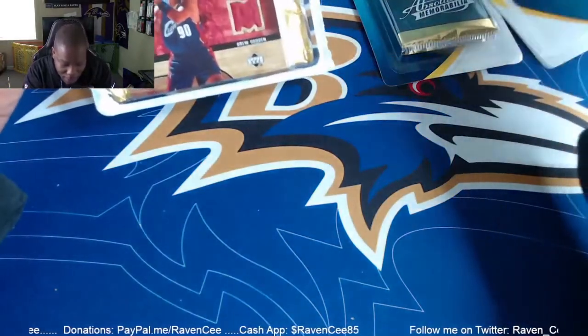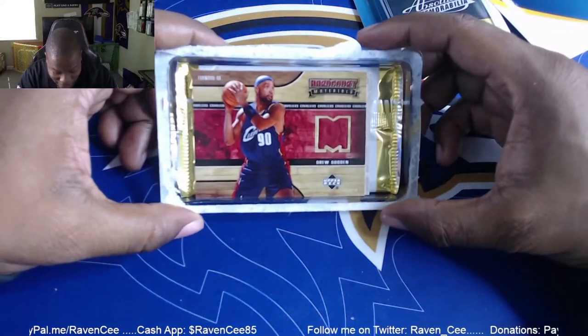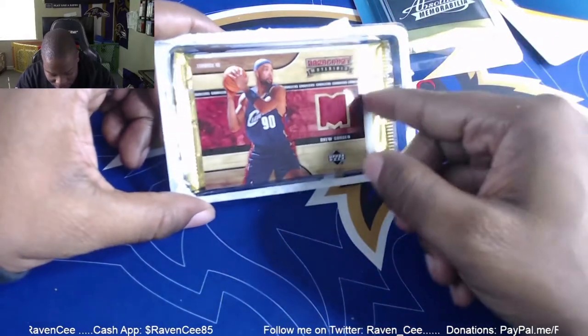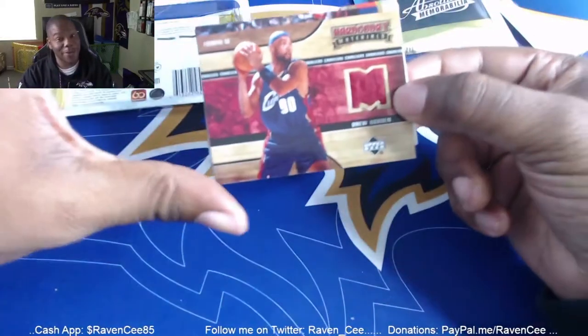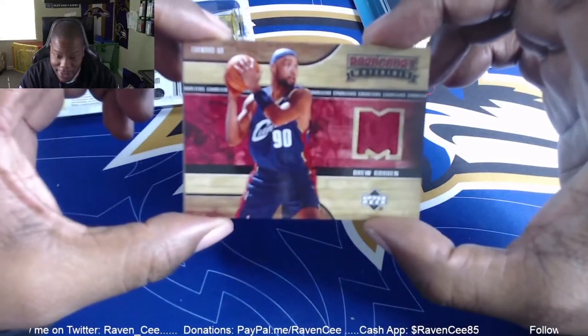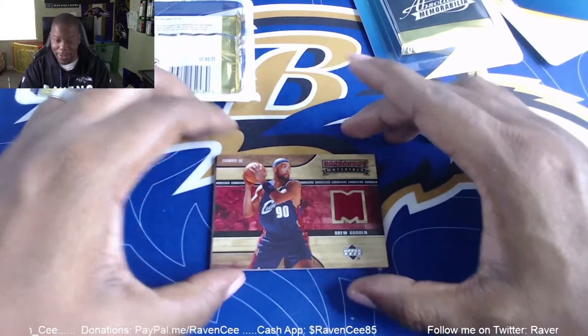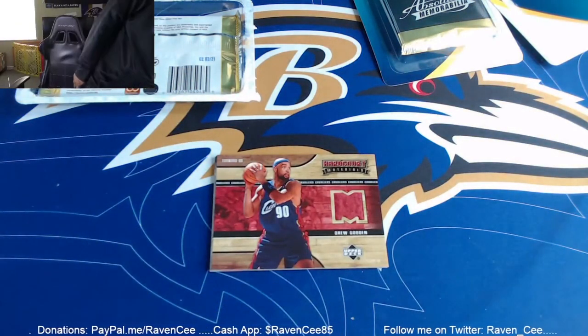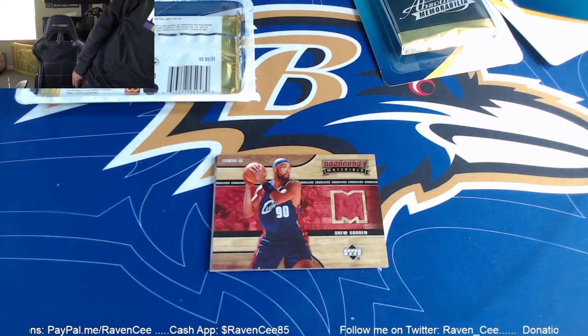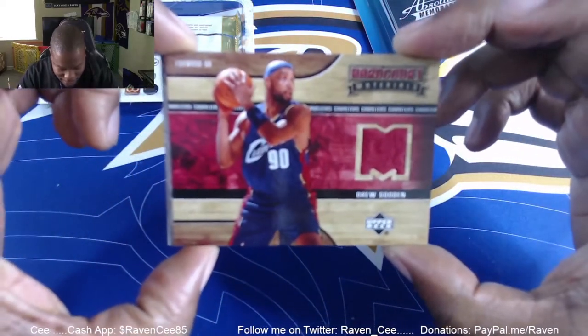Oh snap, look right off the bat! Right off the bat — a piece of his jersey! That made me want to start collecting more cards. That is nice, right off the bat. I haven't even opened up the deck yet. Look at that — that completely surprised me. Let me get some light on that and make sure it's clear for you. That is nice.